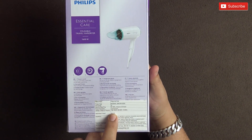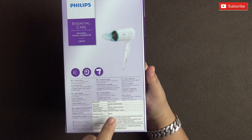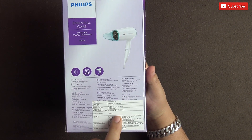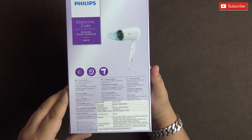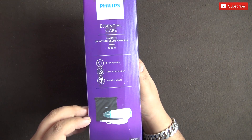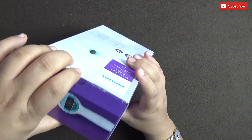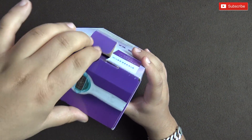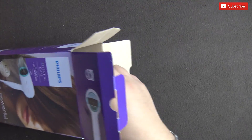The wattage range stated is 1350 to 1600 watts, which we will be checking in detail shortly. The voltage range listed is 220-240V, but it also works on 110V as mentioned. There are some more details on the box and it does come with a bag as well.